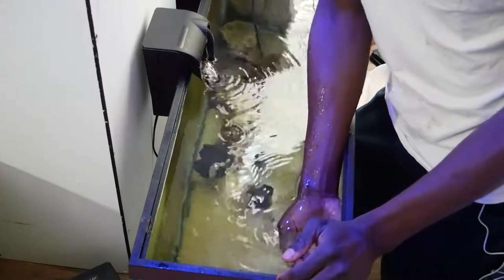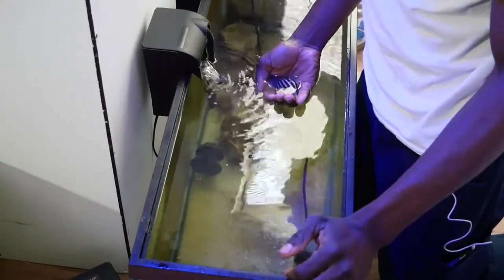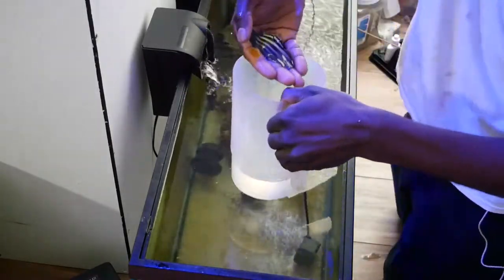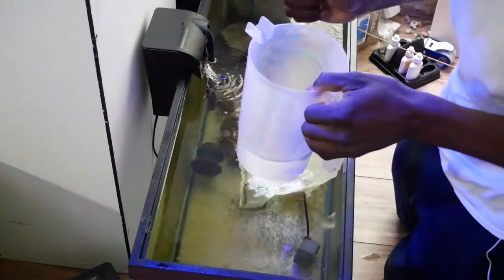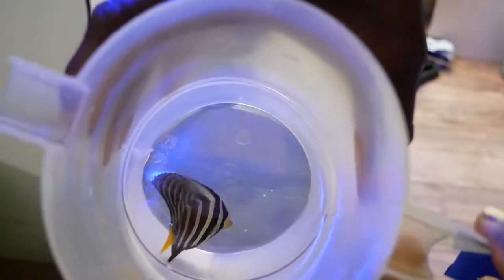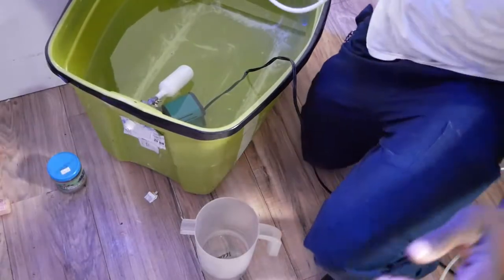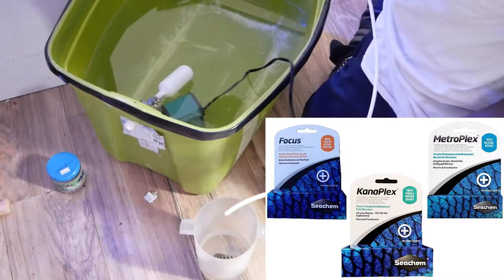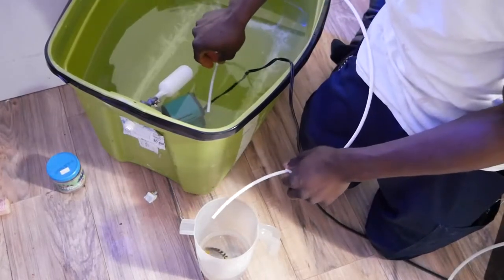My quarantine system always runs at hypersalinity. After a month of having this fish in hypersalinity, the salfin tang is looking great — he's eaten and I don't see any signs of ich or fish stress. Hypersalinity is my go-to treatment for external parasites; it doesn't work too well on internal parasites, but for marine velvet, ich, or brooklynella it will usually take care of that. For internal parasites I use something like Metroplex or Kanaplex by Seachem.